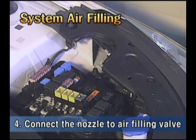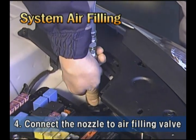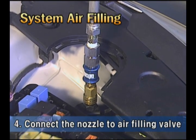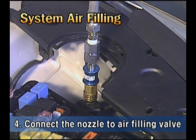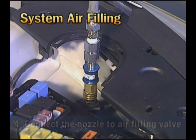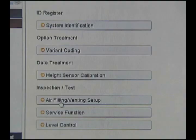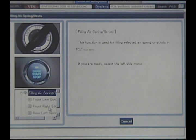Fourth, connect the air filling nozzle to the air filling valve at the left side of the engine room. Between the reservoir tank and the air filling valve, there is a check valve. When compressed air pushes the check valve and moves to the reservoir tank, a whistle sound may be heard. If the whistle sound is not heard anymore, the air filling of the reservoir tank is completed. Finally, using the scanner, supply air into the air spring.